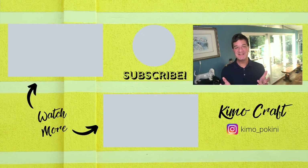Thank you so much for visiting me today and for watching this video — it means a lot to me. Please remember to like this video, subscribe to my channel, and hit that bell to get notified every time I upload a new video. Have a great day.